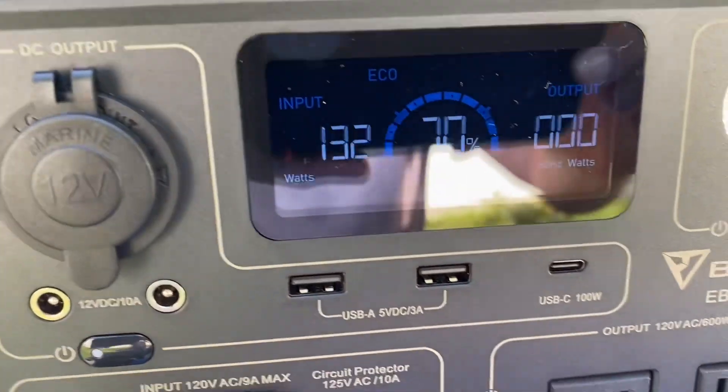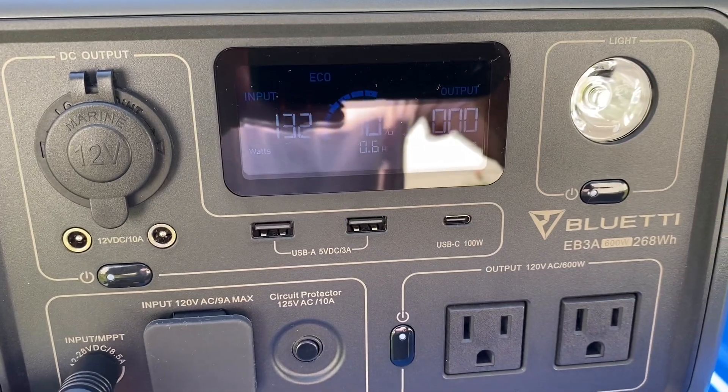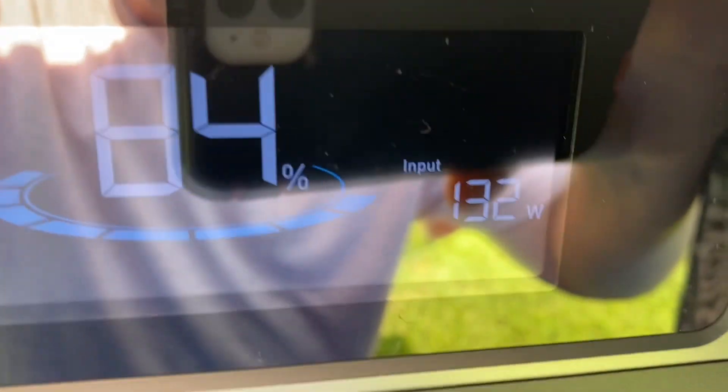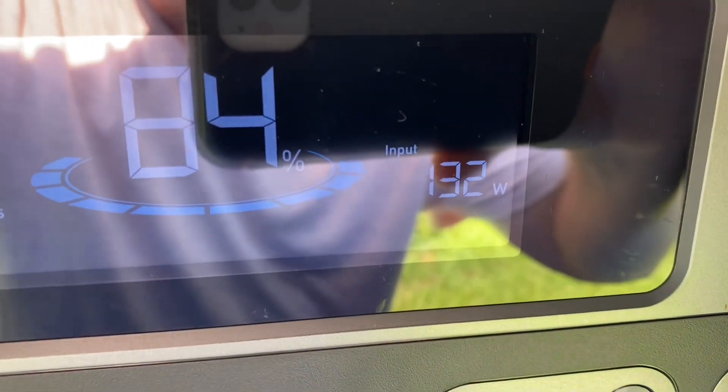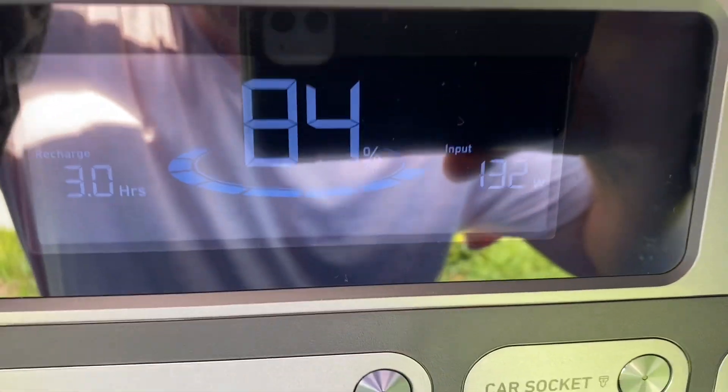Now let's try the Anker 767 and the BlueEddy AC200 Max — those will be the next two we test. We have the Anker 767 hooked up now. It's bringing in 132 watts, which is pretty close to what the EB3A was bringing in.